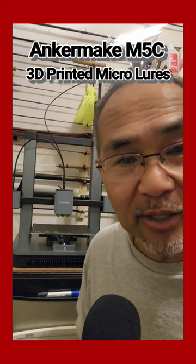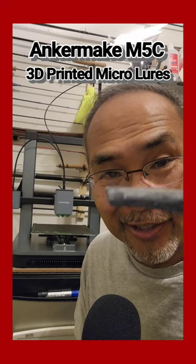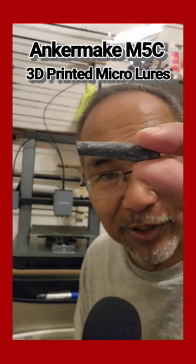Give the 3D printer Anchormake M5C a try. It won't hurt to get you one of these babies.